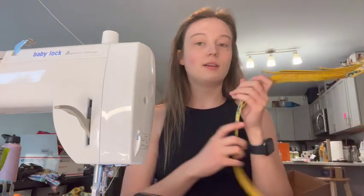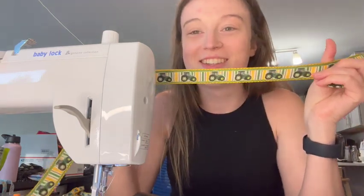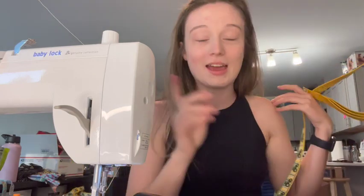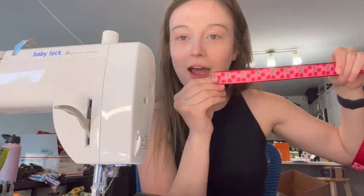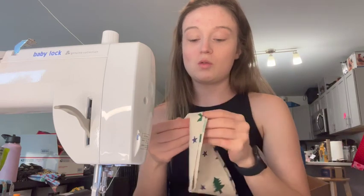Now we're just going to start sewing them. I'm at my machine and it's a little bit of a mess, but I've been getting all my new stuff ready — look at this, this is so cute, it will be available soon. I'm actually going to be posting everything next week. I love these so much. That's what I've been working on. Now I'm just going to start sewing all of these together.